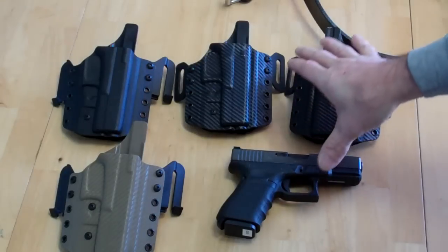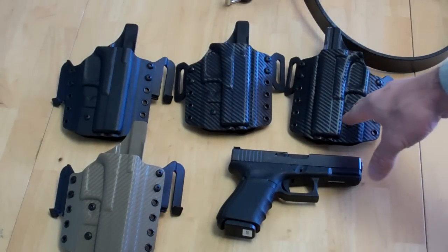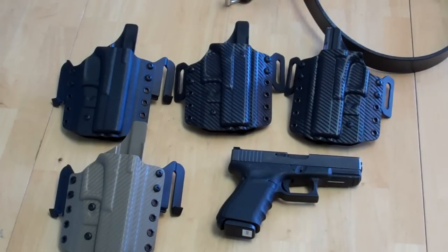The nice thing about these holsters — you can see that I've got three right-handed Outside the Waistband holsters here and one left-handed. So people like me who are left-handed, we're not going to be left out. It's a product that we can make for either left or right.